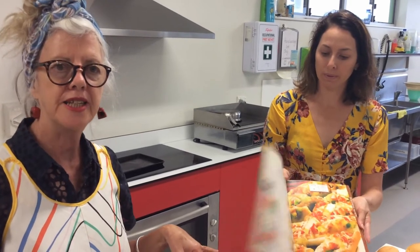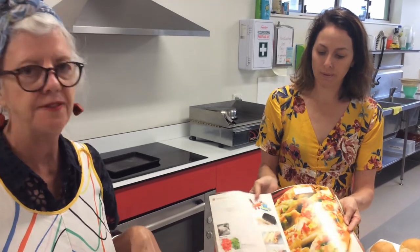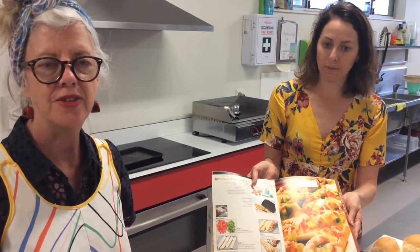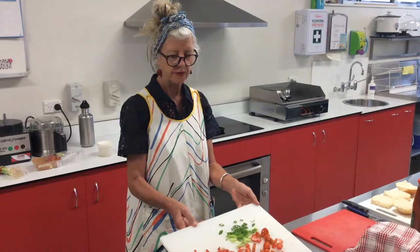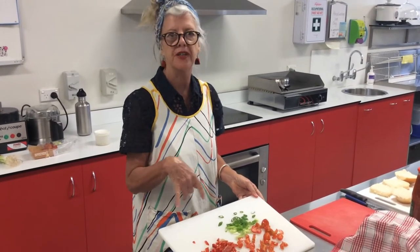So today we're cooking from the same book, the Deadly Tucker book, and we're cooking Tropical Pizza Fingers. It's a very straightforward and easy recipe with just a few ingredients and we'd love to share that with you today. I've just preheated the oven to 180 and I've chopped up the vegetables.